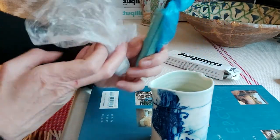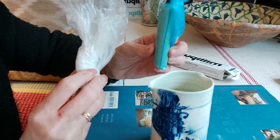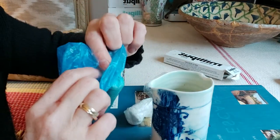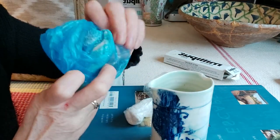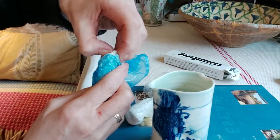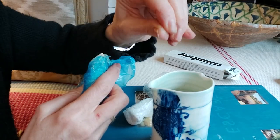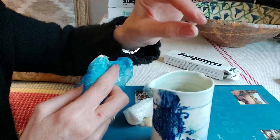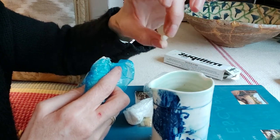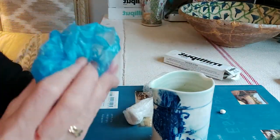When you use Milliput it comes in two parts: a blue part and a white part. The blue tends to be more of a yellow colour, and what you need to do is mix them 50/50, combining them both. I won't use too much — I tend to put it into a circular shape because then it's easy to tell whether the other piece is the same size; you can compare the circles.